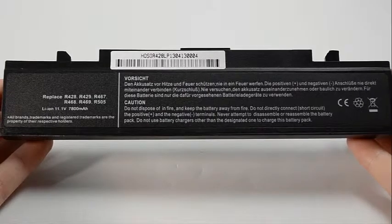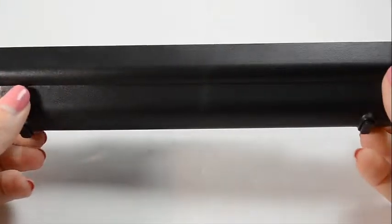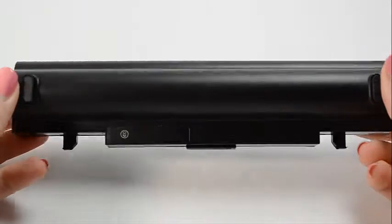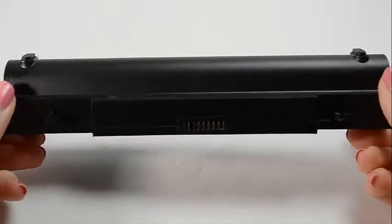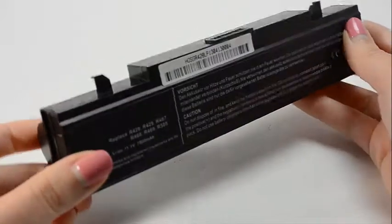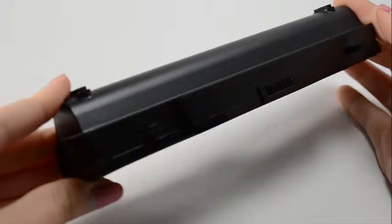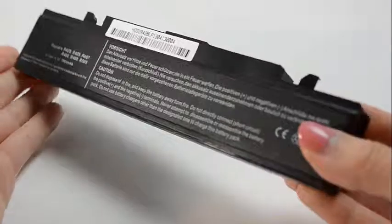Hi, this is Sarah Dubois with Laptop Battery Express. This 9-cell Samsung battery is rated at 7800 milliamp hours or 87 watt hours and will give you about 3-5 hours of run time depending on your energy use. The MAH or milliamp hour and the WHR or watt hour indicates how long a battery will run on a charge.